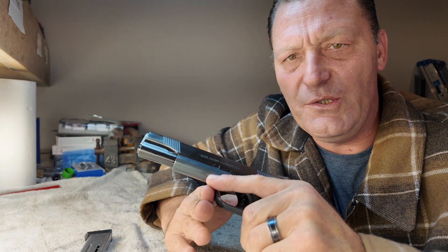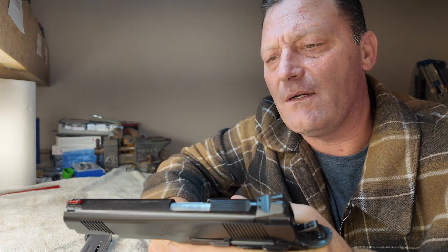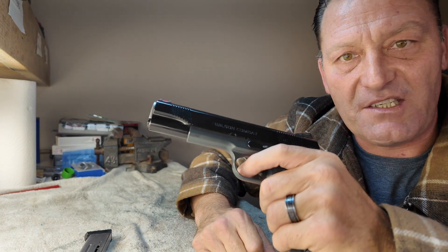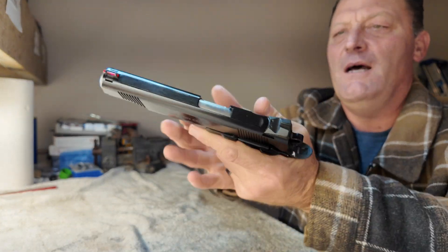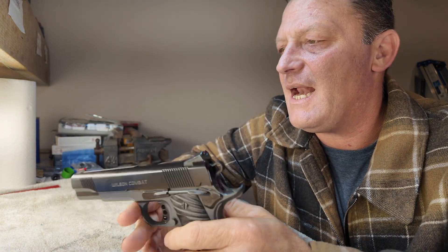What more is there to say? It's a Wilson Combat, and they've consistently been putting out really, really nice stuff for a very long time. I'm just really happy to have a couple in my stable. If you guys have any questions about them, let me know. We're going to get out and shoot this one — probably go out tomorrow, get some video of that, and see how it shakes out. Until next time.